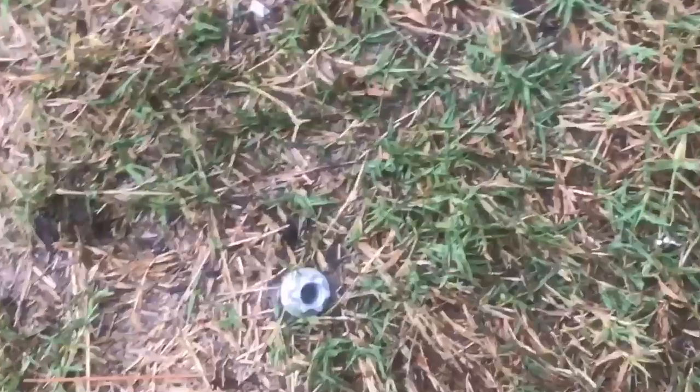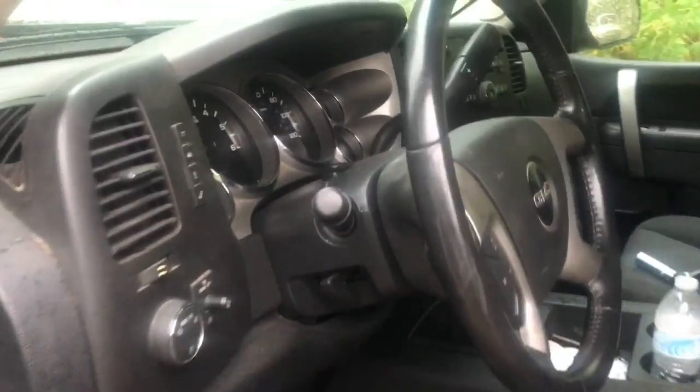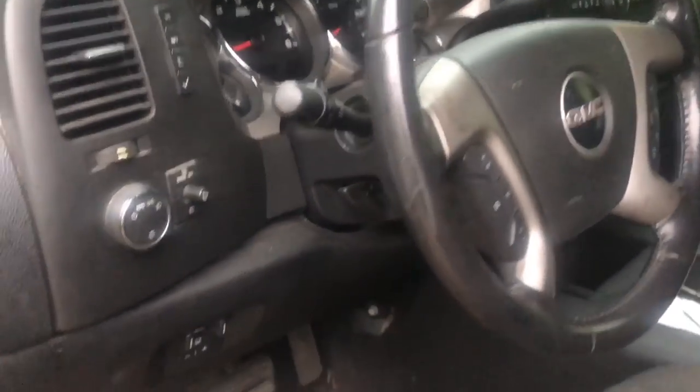Got it. This one doesn't look very enjoyable to get to. Isn't this truck so dirty? It's really worn out — 2010. This dude works out of his truck and it's frickin' dirty. I think that was a 13mm.